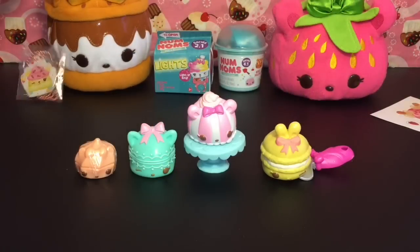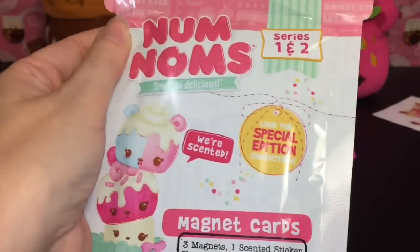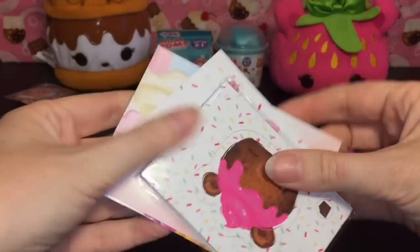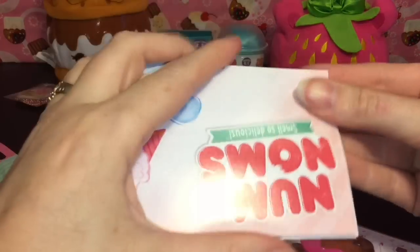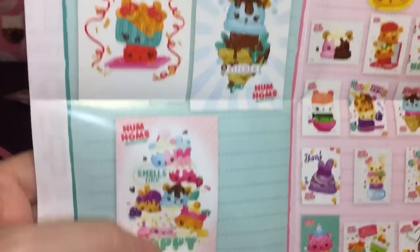Let's move on to another blind bag pack — this is the magnet card set. It comes with three magnets, a scented sticker sheet, and a mini poster. Very cool! I actually have a few of these hanging on my fridge — they're nice heavy-duty magnets. Here is our sticker, very cute, and then our poster. There's a checklist on here too, and it looks like we got the happy poster — that is awesome! You can use your magnets to hang it on the fridge.